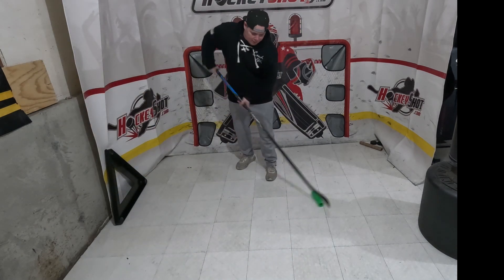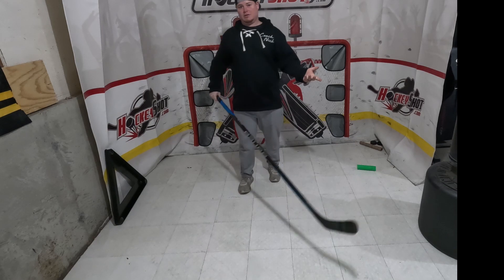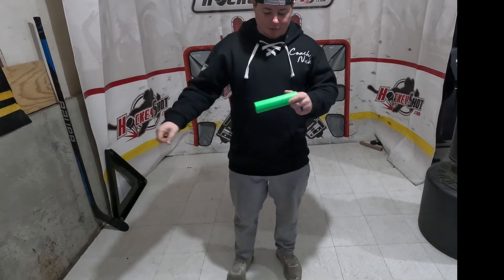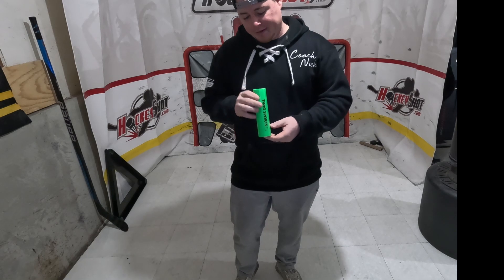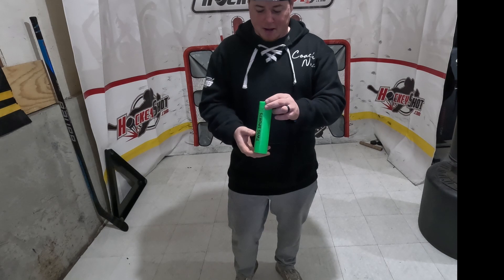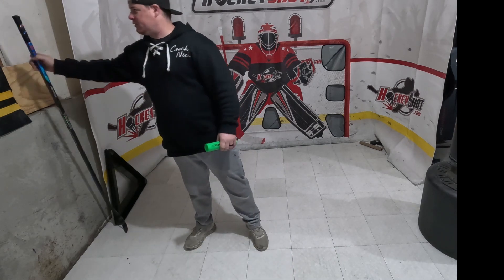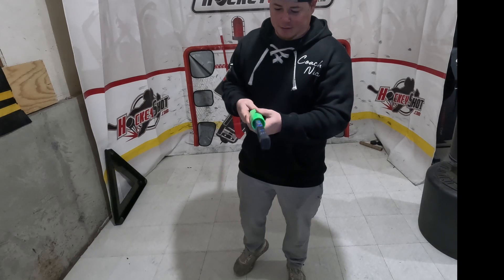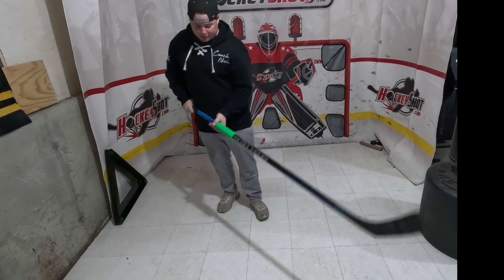You can stick handle with it, it's not going to break — overall really, really good product in my opinion. I am going to use it a little bit more. I definitely want to see if there's potential in just shrinking the circumference a little bit, tightening it onto the stick. I feel like there's just a little too much play on the stick.